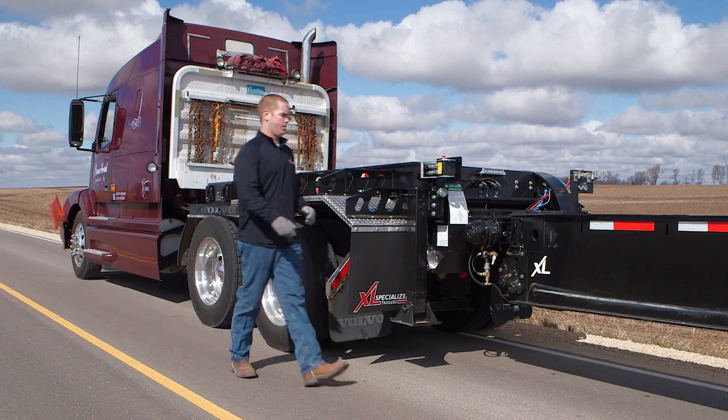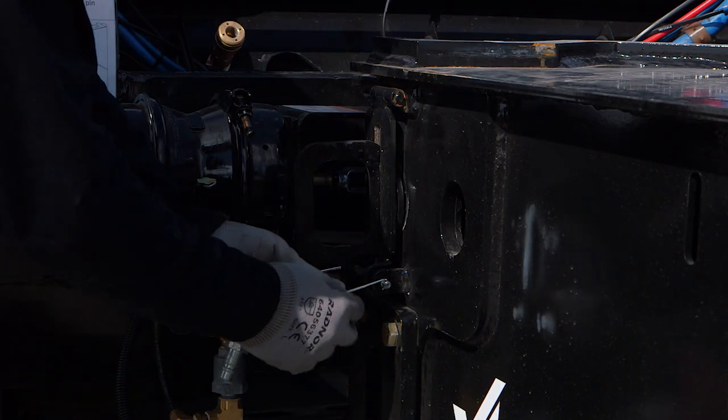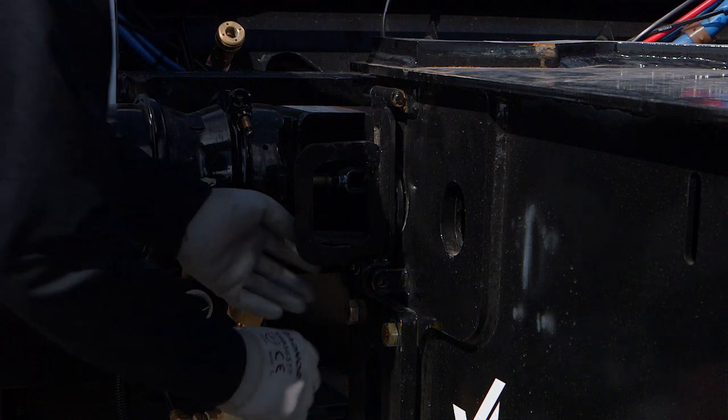To extend the second beam, simply pull the manual pins from the next outermost beam and move the truck forward.